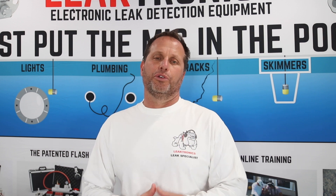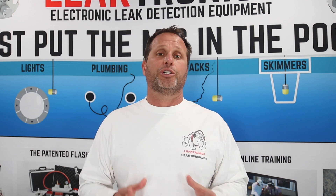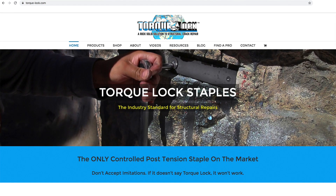This is the time of year where pool guys are doing repairs — pools are closing and now they have a good chance to work on them. There are a lot of pools with structural cracks out there. Use Torque Lock to repair them right the first time. For more information, visit torquelock.com and check out our YouTube channel.